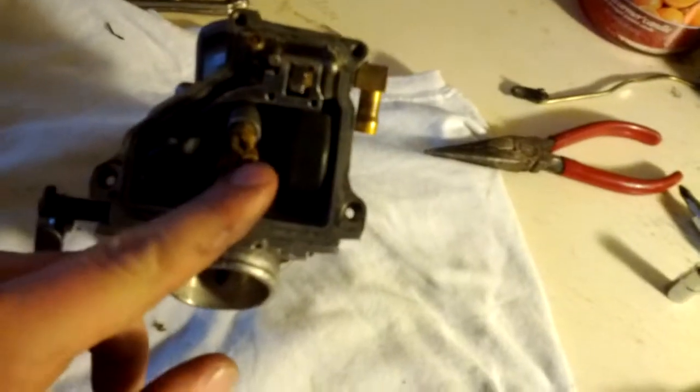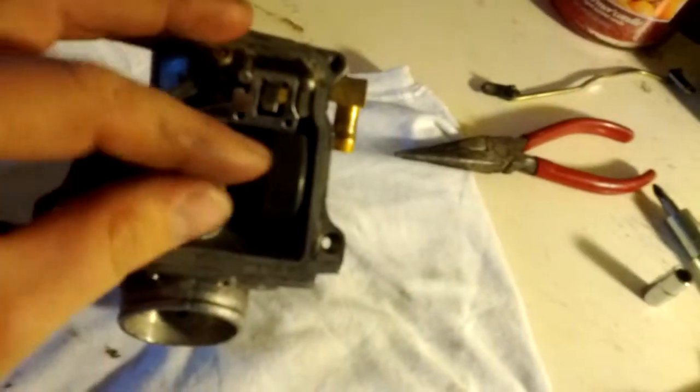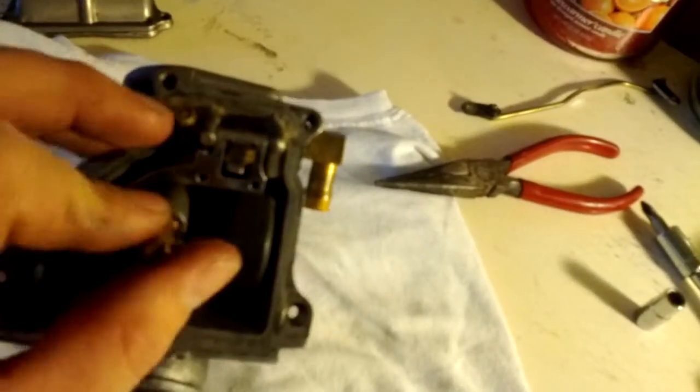These are your jets here that suck up the fuel. For cleaning, what you do is you just take off the jets and inspect them. Make sure that all the passages are clear — there's a bunch of little holes on the side of the jets.